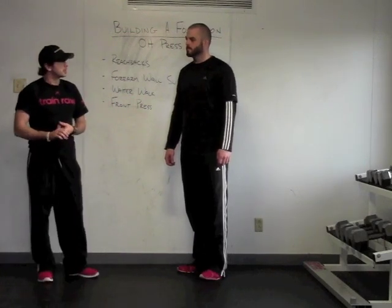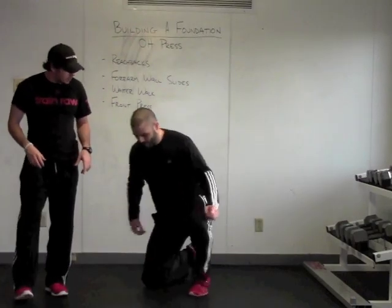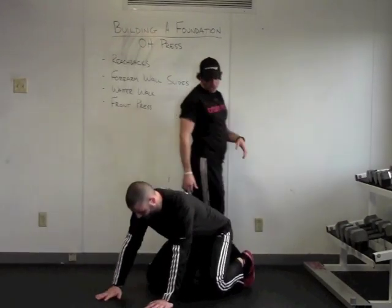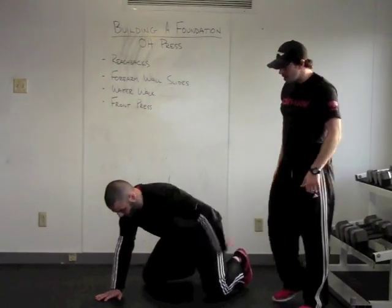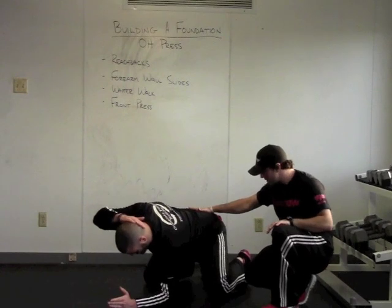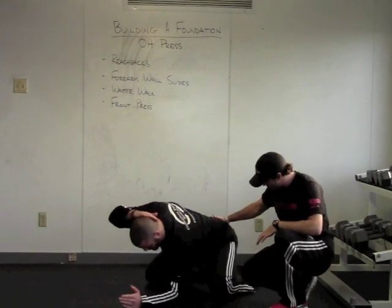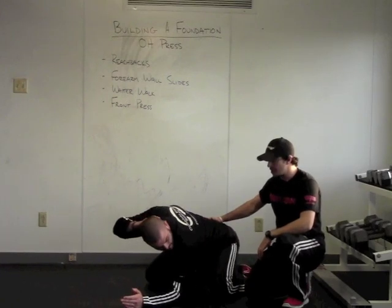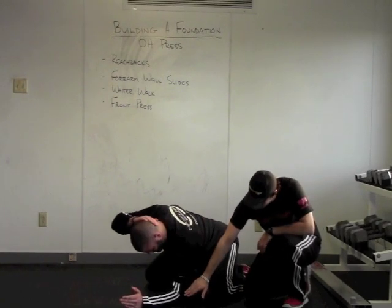Let's go ahead and go through a reach back. We're going to go down into a quadruped position. This is going to really help extension and rotation of the T-spine. We're going to go from the forearm. He's going to get into the lumbar lock position, sitting as far back into the heels as he can. This helps keep the lumbar completely locked. Let's take the elbow down.